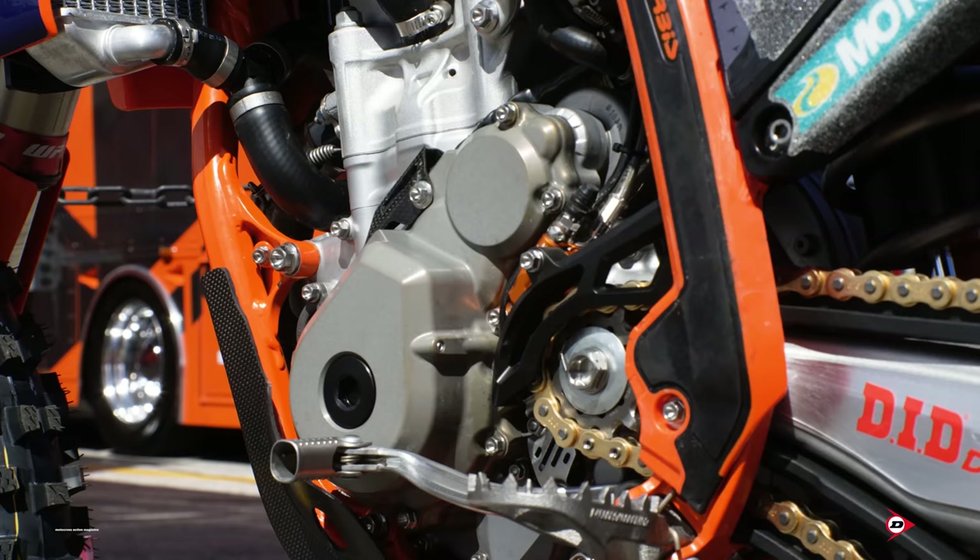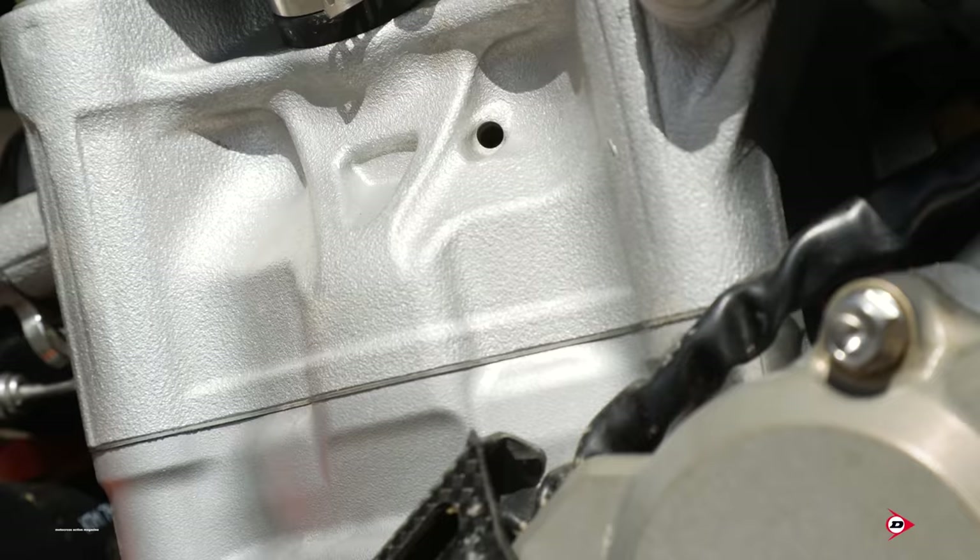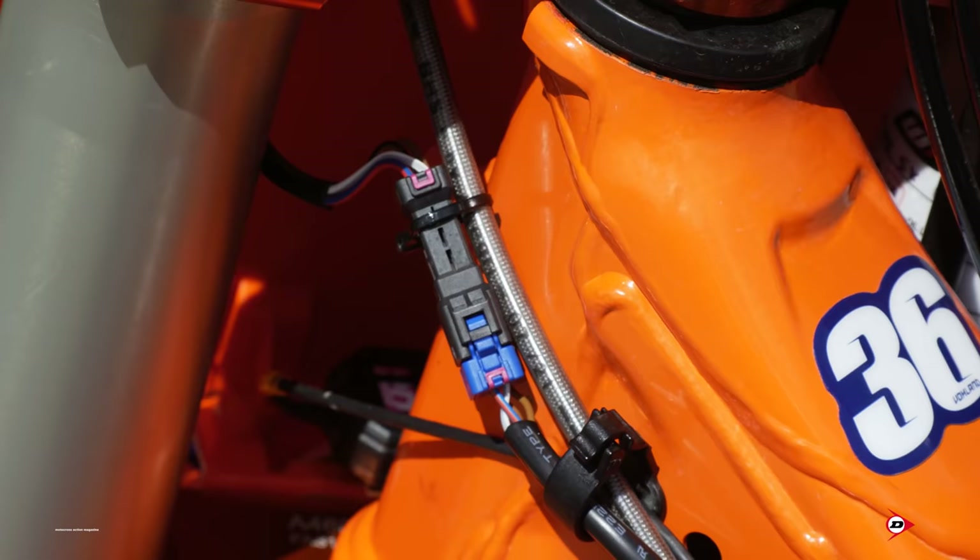Our ignition cover has a cool little carbon fiber piece over the stator wires that come out — just added protection and lightweight as well. On our bike, we have a GPS and a logger. We don't go as extensive as the 450 side, like measuring for travel or anything like that. The GPS is just to see if Max felt something or has comments about something. Our team manager Ian can plug in and see where he's making a comment at and correlate a solution to it. Our GPS is just right behind the front number plate on a little bracket, and the logger is hidden right behind the airbox cover.